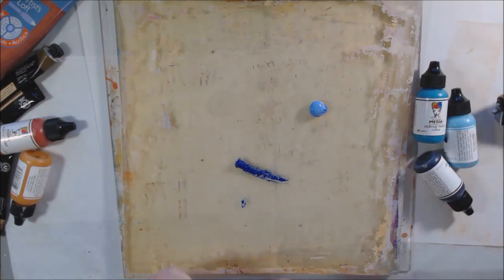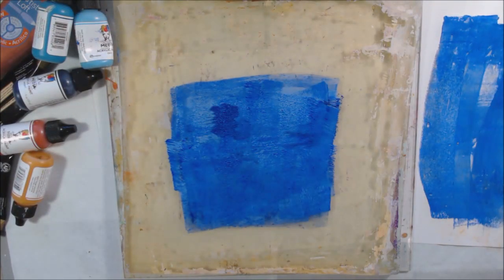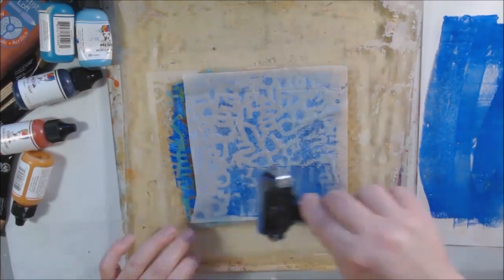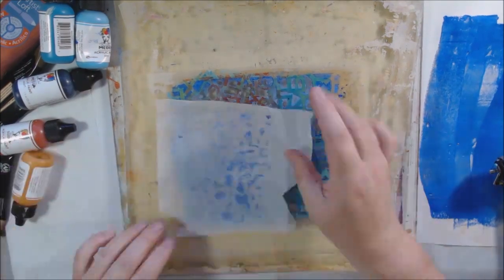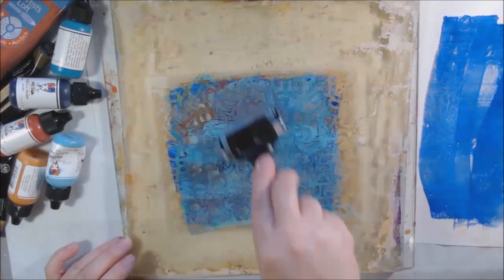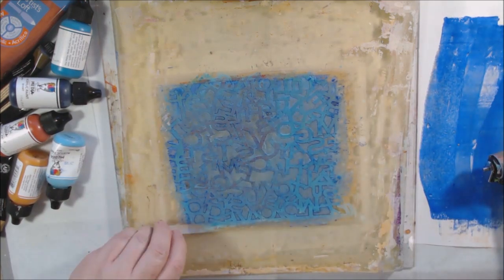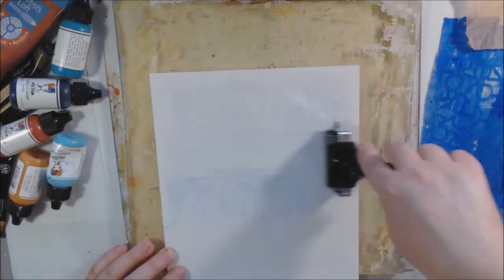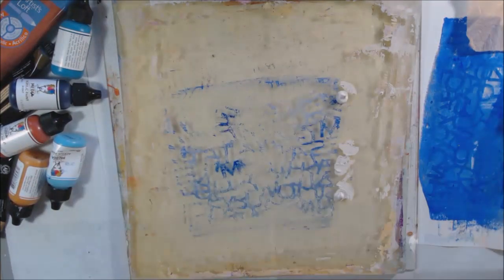I knew I needed a contrasting piece, so I wasn't sure which color I wanted, and I did a blue one first with the Alpha Jumble. I put way too much paint on — one of my tubes was really gloppy — so I ended up having to pull tissue paper pieces first just to get rid of the excess paint. Then I put a lighter color of blue over the stencil, pulled it off, and picked it up on a regular piece of text-weight paper. I also used one little tiny tea bag paper, which I did end up using in the composition.